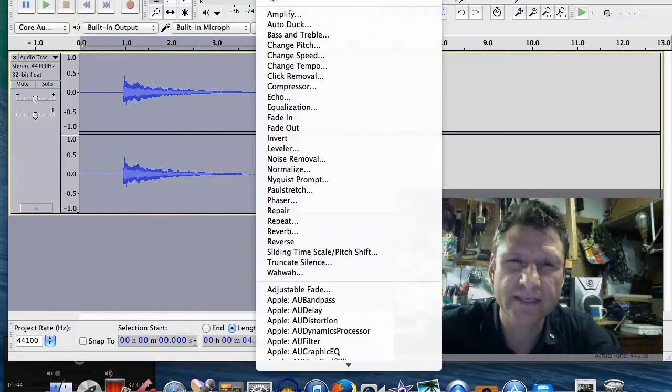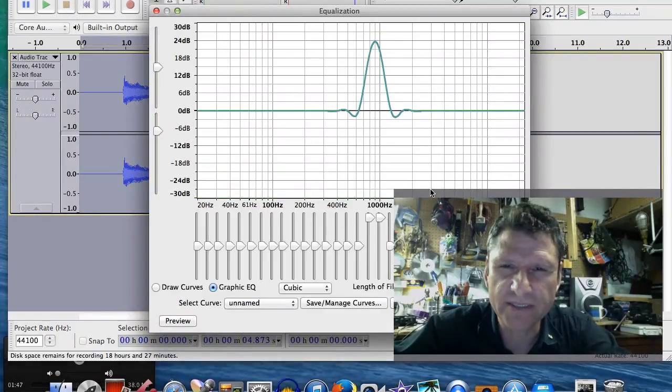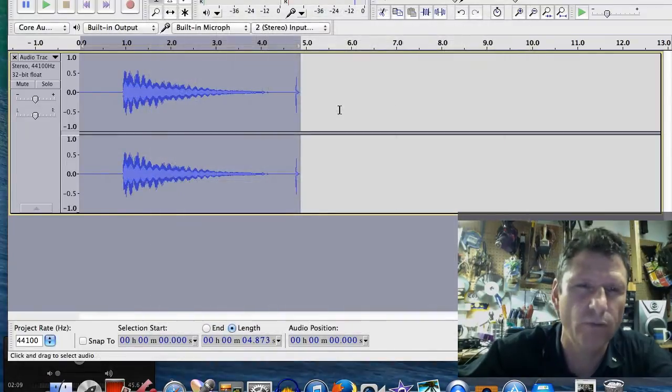So you take your Effect, Equalization, and you bring up these two doodads right here. Boom. Awesome.